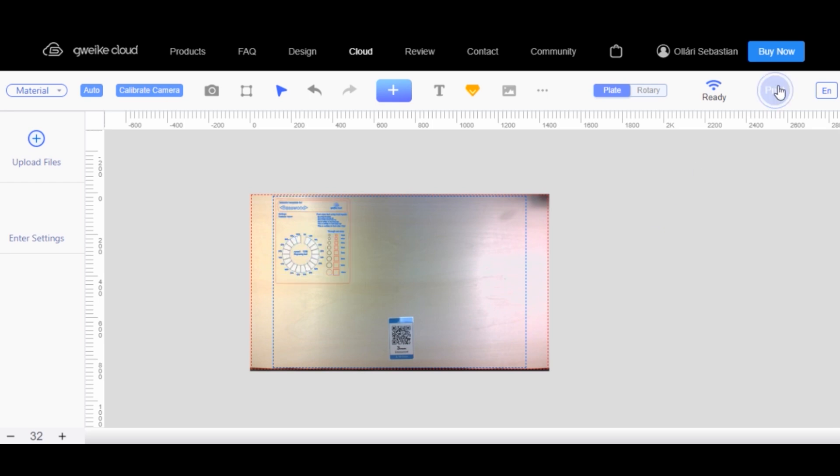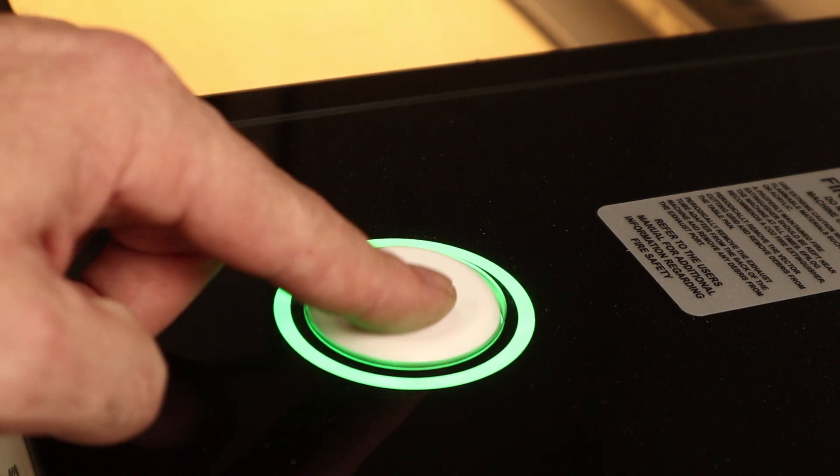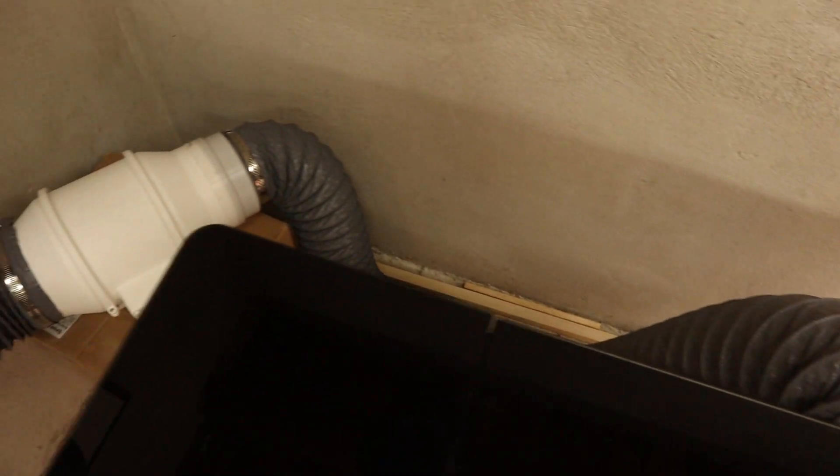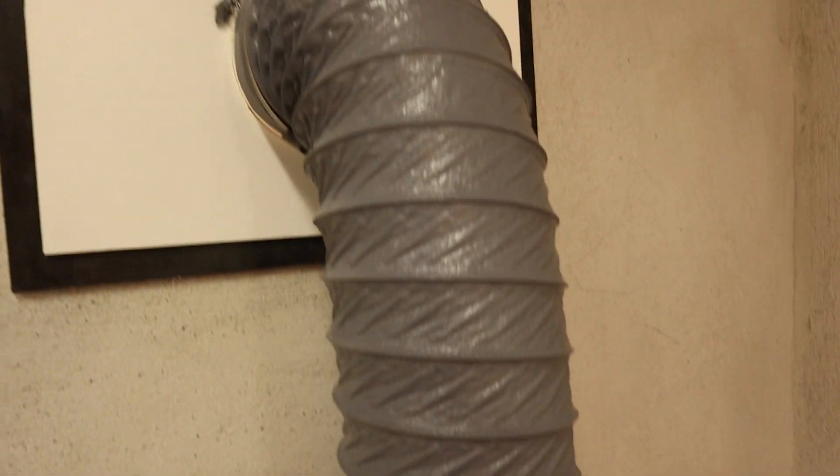After hitting the print button on the screen, you just have to wait a few seconds and push the button on the machine. In the meantime I connected up the exhaust fan to the machine and out my window, and then just sat back and watched it do its magic.